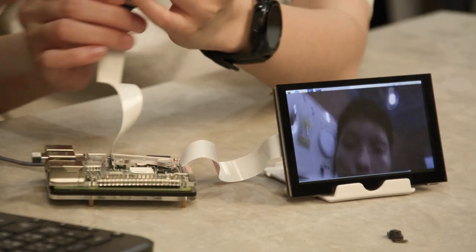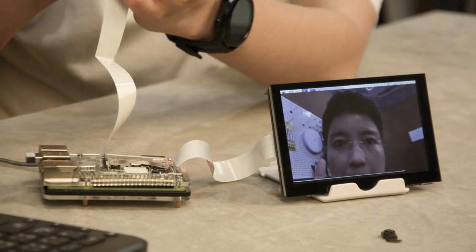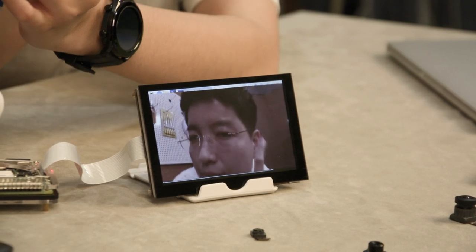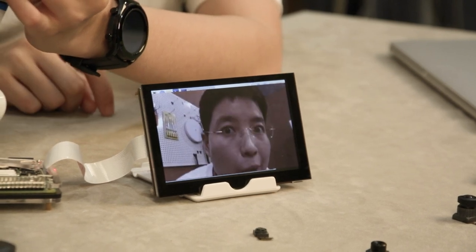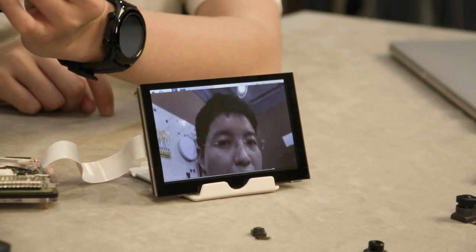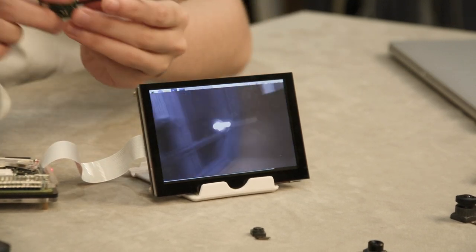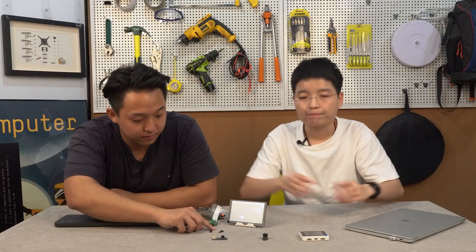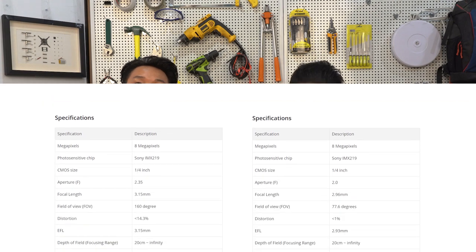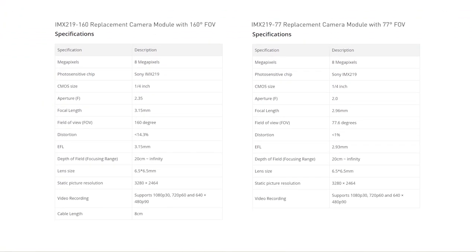The image looks quite small in comparison. Do I have the fish-eye effect? Pretty much! Do I look good? You look good. For those curious about the detailed technical specifications of these modules, just refer to this chart and you will find the full specifications for both replacement modules.